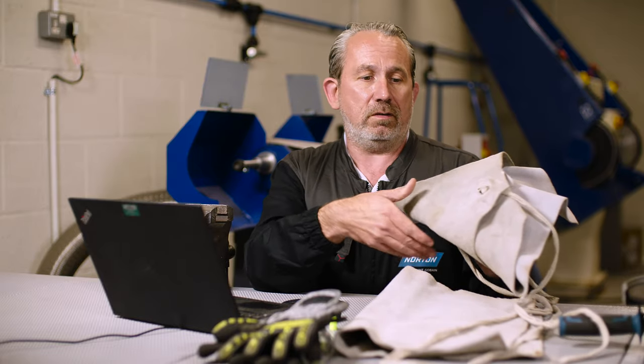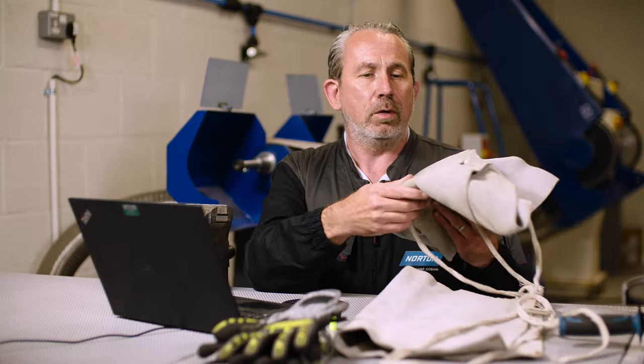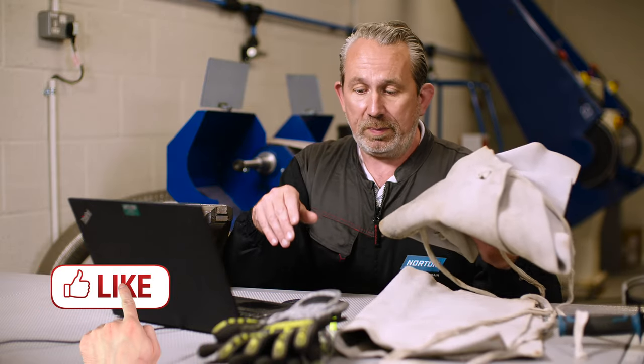A really good option to have to protect your overalls and whatever you're wearing is a leather apron such as this. So it's cut resistant, it's heat proof, etc. A really nice item to have as an addition to your PPE.